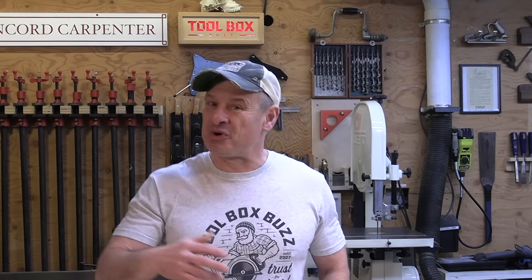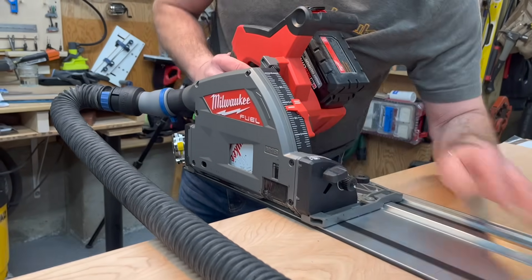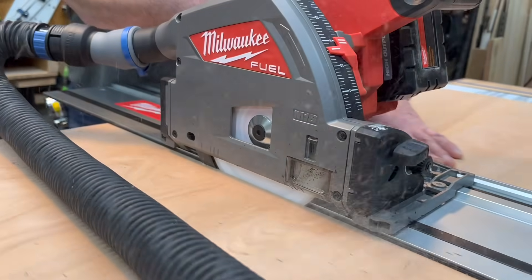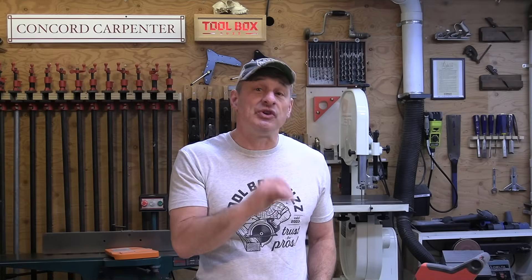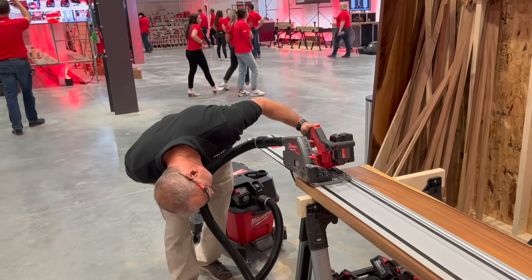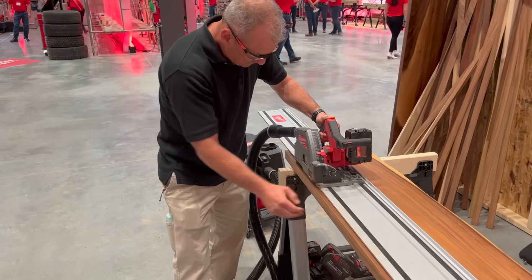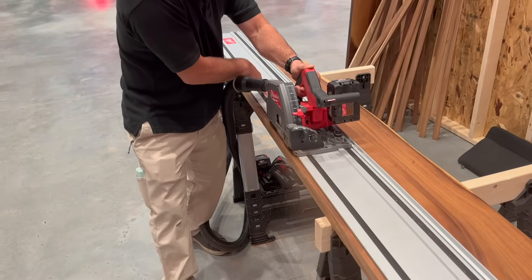Some of the major pain points they addressed were underpowered motors, the need to have two batteries to power the saw, and battery placement that was awkward, difficult to access, or interacted negatively with performance. The response to these user pain points was to focus on a Milwaukee M18 saw that could operate on one battery, was powerful — one of the most powerful — made consistent, repeatable, accurate cuts, offered many features, and had a robust design.